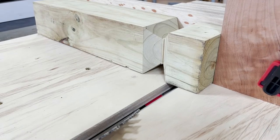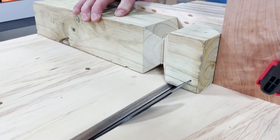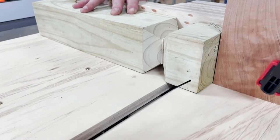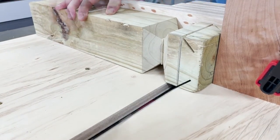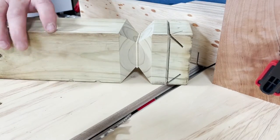Now that we have the interior cuts done, it's time to work on the top of the board. Having my stop block in place, we'll make these cuts in the same way we've made the interior cuts. Each cut is made and then the board is rotated 90 degrees. Once all four cuts are made, you can see it makes this interesting design around the top.